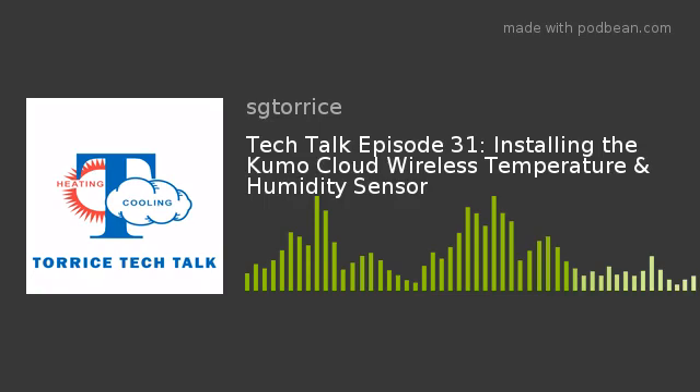We want to thank Ken again for joining us and giving us the information, and thank you all out there for listening. Make sure to subscribe to the podcast on iTunes or Google Play Store. You can also listen on TuneIn or subscribe on Spotify — just search Taurus Tech Talk. Follow along on social media: Facebook, Twitter, Instagram, or LinkedIn, using the hashtag TaurusTechTalk. You can also listen to our podcast on our website, sgtaurus.com/podcasts. Thanks again for tuning in — we'll see you next week on Taurus Tech Talk.